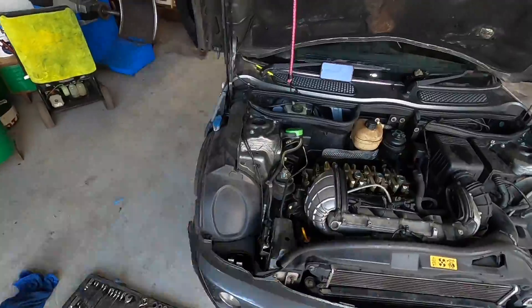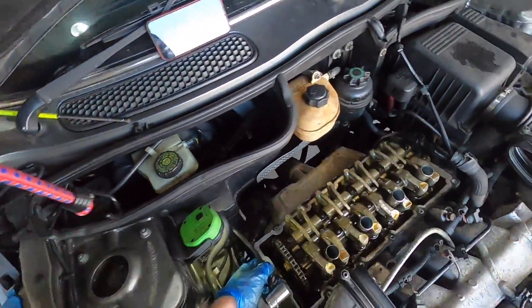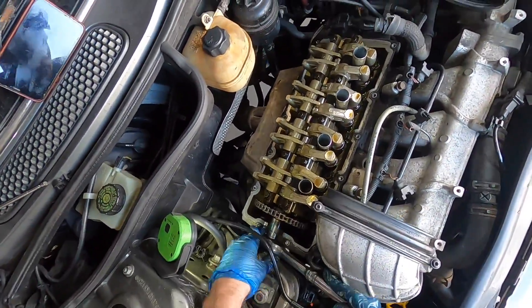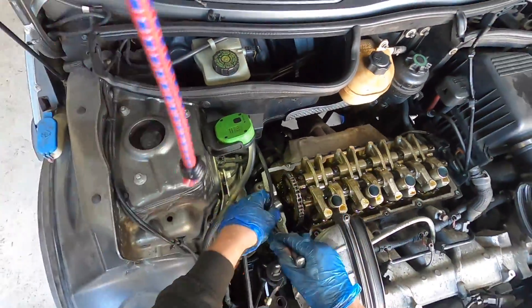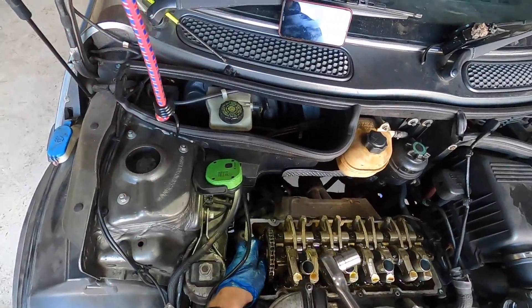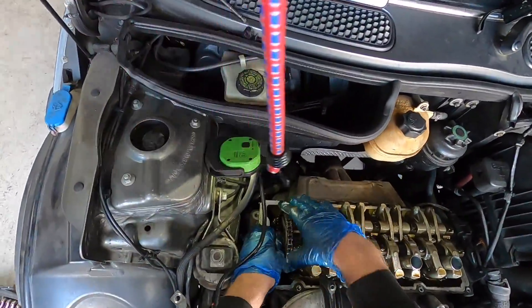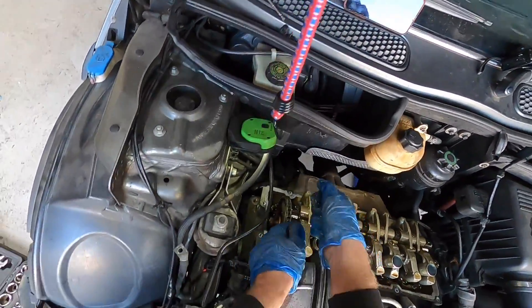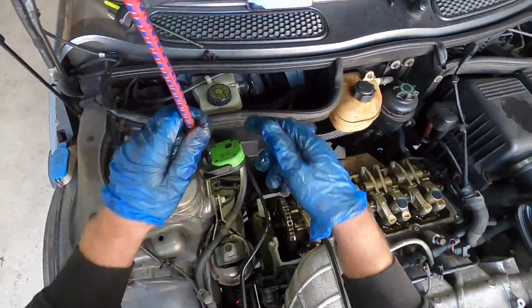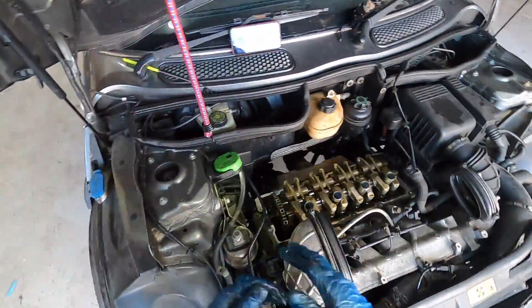We didn't need a special tool because we had the Adam tool — he basically just wedged the cam so the chain didn't move. Now we've got the cam bolt off. What we're going to do is hold the chain here because we don't really want it moving for the time being. We don't want it dropping down the bottom, although we are going to be doing that. Knock the cam sprocket off just a little bit, then just dangle the chain. Drop the cam down a little bit, dangle the chain off that. Then we can pull the cam out, pull the rocker arms off, cam off, head off — that's pretty much it.